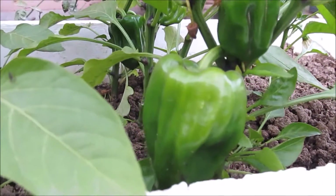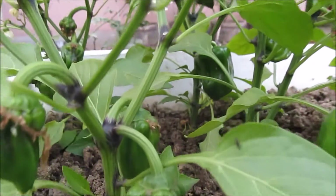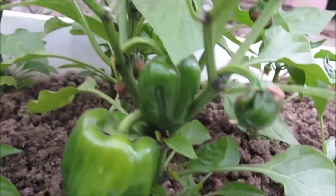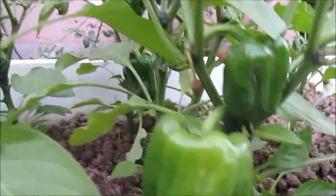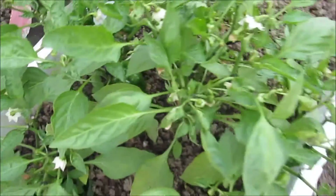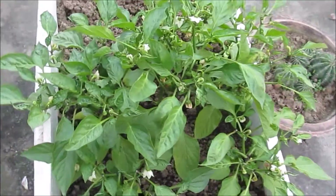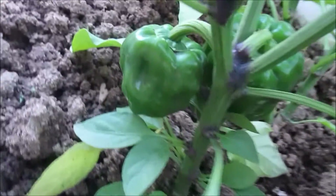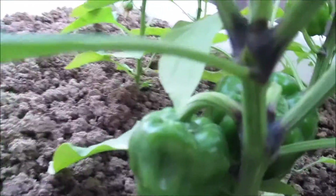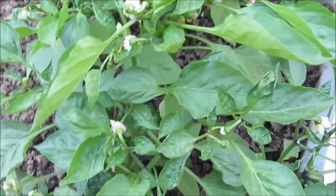It has been nearly four to five months now and the plants have grown well in size. As you can see, we have a number of bell peppers growing — I have already harvested the bigger two. There are still plenty of flowers coming up and smaller ones growing. You can see the smaller bell peppers all coming up, and the bigger ones are now almost ready to harvest.